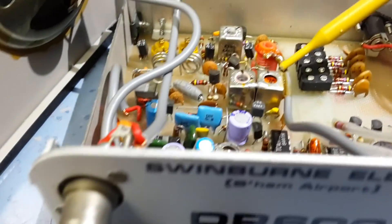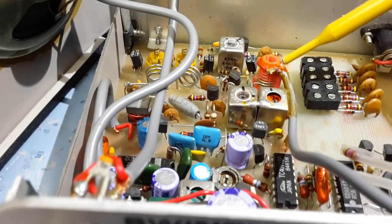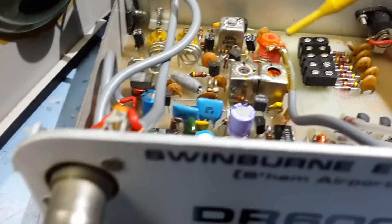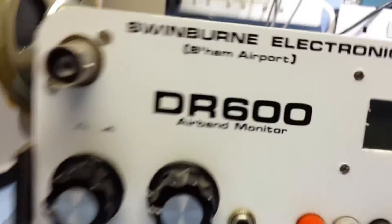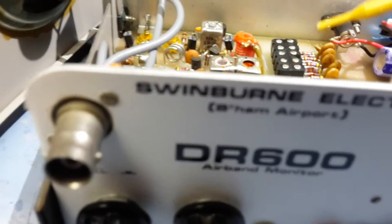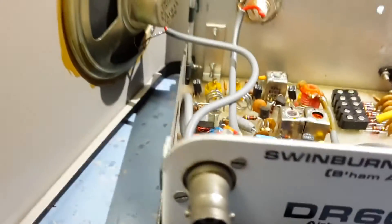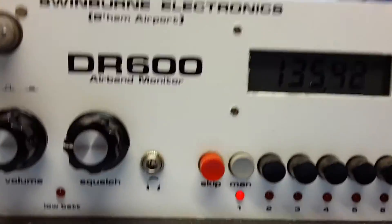This is the local oscillator control — the local oscillator runs from here. And there's a coupled coil here that feeds back to the display that shows you the frequency. It takes into account the IF and gives you the readout of the frequency. So that's it really — let's turn the generator off and it should work okay.